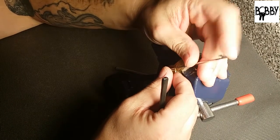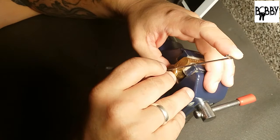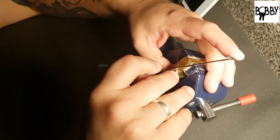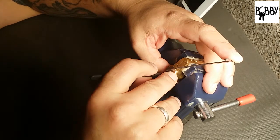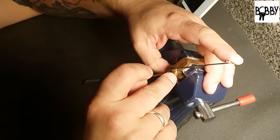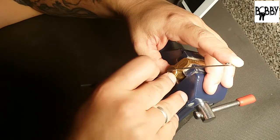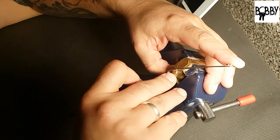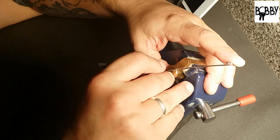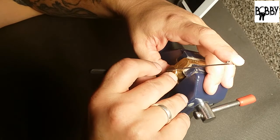Alright, get at her, see what I can do with this medium type hook here. Got a bit out of two. A couple of little clicks in the back but I don't think they were final clicks — they're kind of micro clicks, or serrations, or something like that.